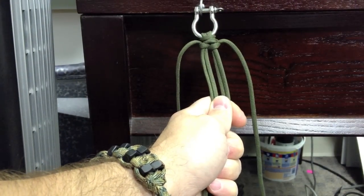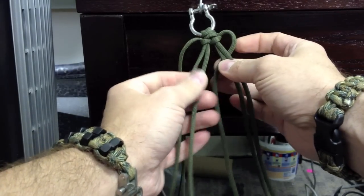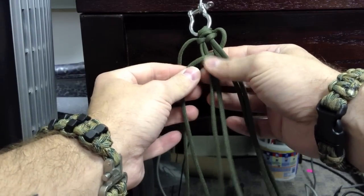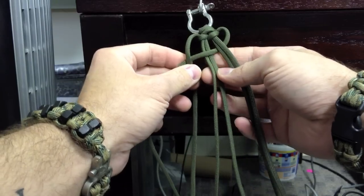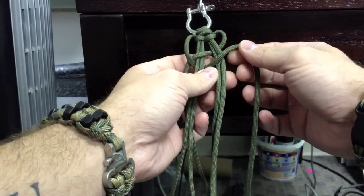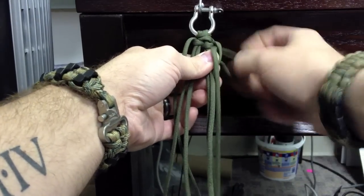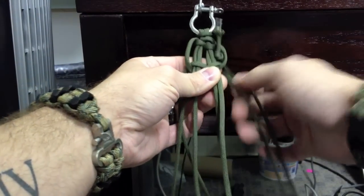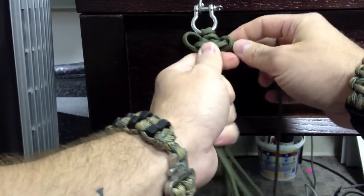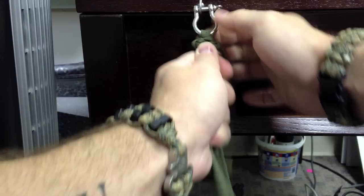Take the right strand, go underneath the left standing end, then over the right loop, under the left, through the loop, and pull. Now I just want to cinch this down so it's tight and push it up. So here's your first stitch. Now we're going to start on the right side: right goes under the right, over the left. Left goes over the standing end, under the left, over the right, through this loop on the right side. Push it up with my thumb, pull tight — and there's your first completed stitch of the Blaze Bar.